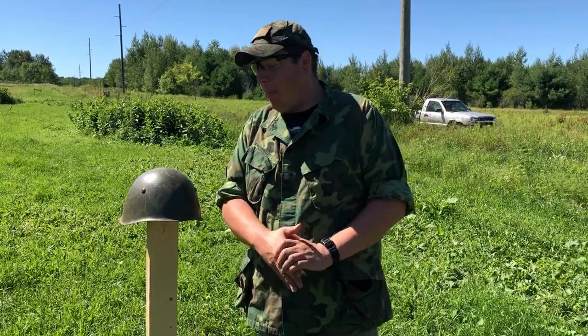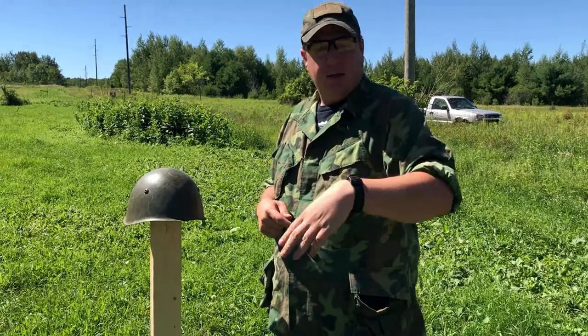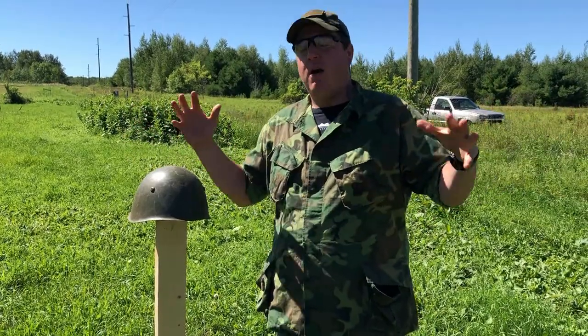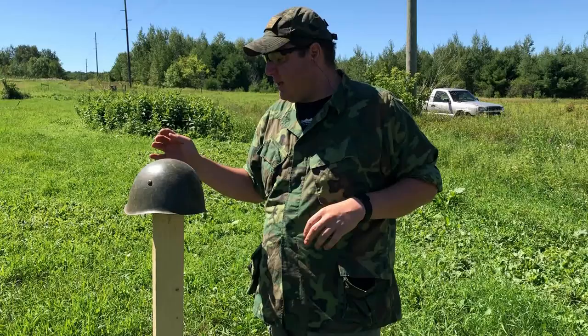Hey everyone, welcome to another helmet ballistic test. I'm Mike B. out here with my Canadian assistant Devin Kay. We're going to do some camera work and take turns shooting this Italian M33 steel helmet. Yes, it's finally here — this is one I've really been waiting for for a long time. Super excited to do this.